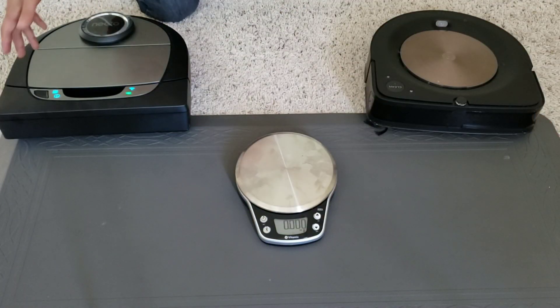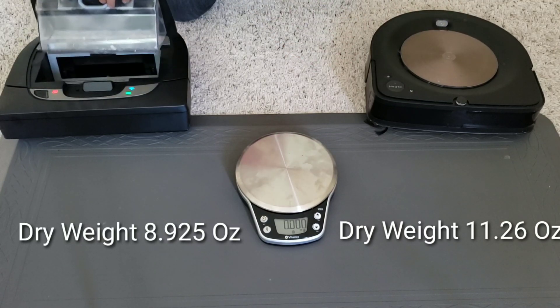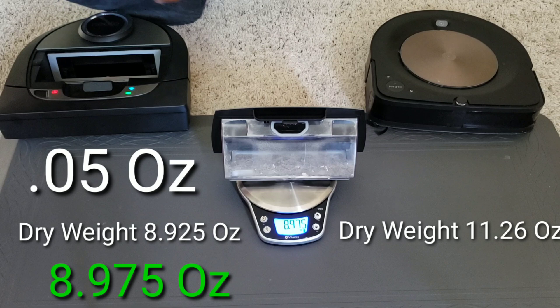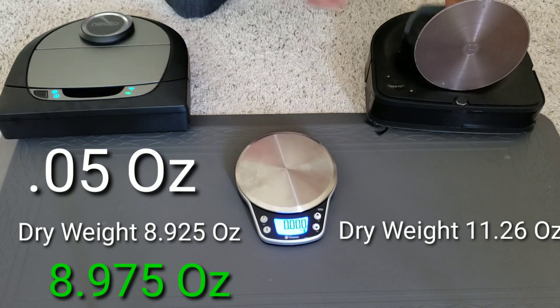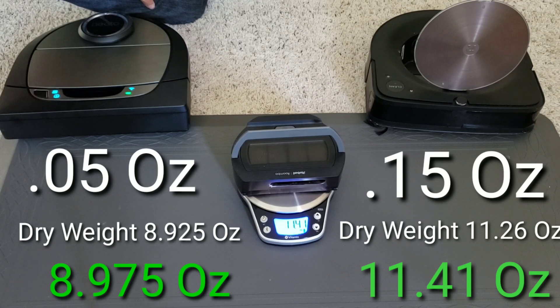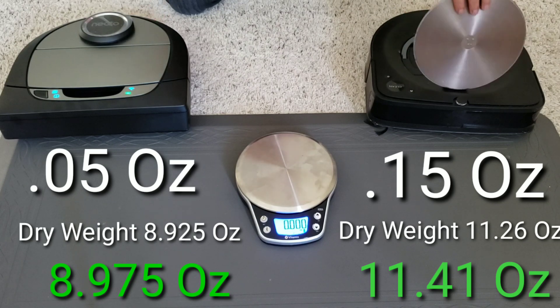Okay, let's go ahead and weigh the dustbins. Keep in mind the Needle D7 got hung up on that chair leg and decided to end its cleaning run early, so we'll see if it picked up anything. The Needle D7 comes in at 8.975 ounces, and the Roomba S9 comes in at 11.41 ounces. I'll put the differences in the description below.